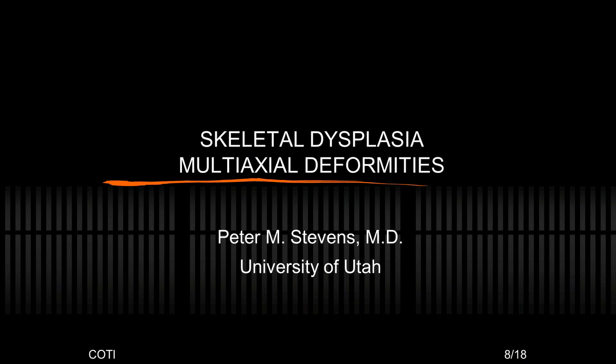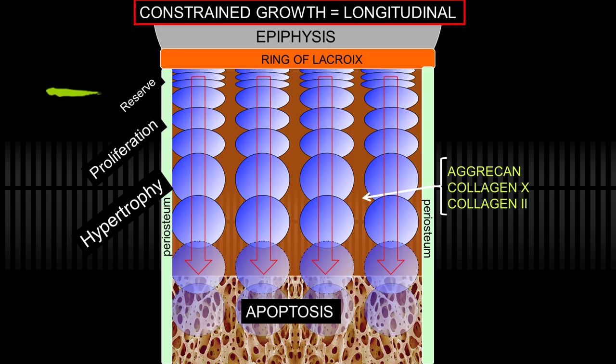Good morning. I will show mostly case-based applications of the variety of things you can address with guided growth. The healthy physis has chondrocytes protected by collagen and is resistant to vertical loading, and things happen in an orderly fashion. Because it's confined by the periosteum and the ring of LaCroix, the growth is vertical, which is why we're tall instead of round.